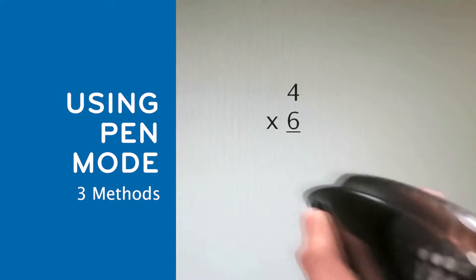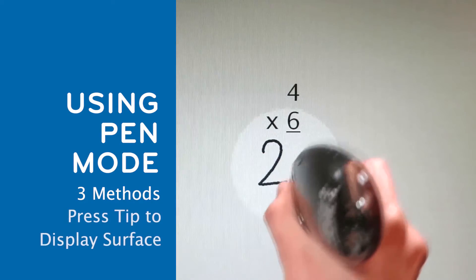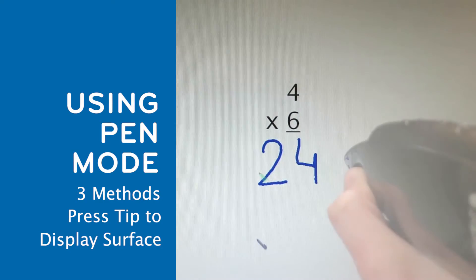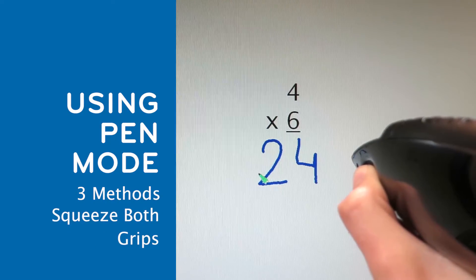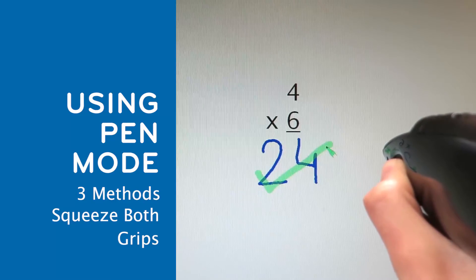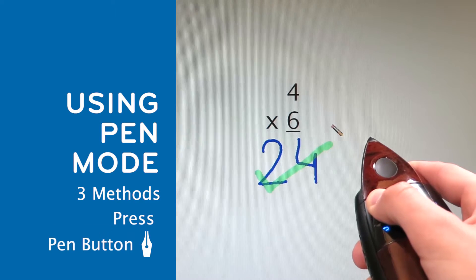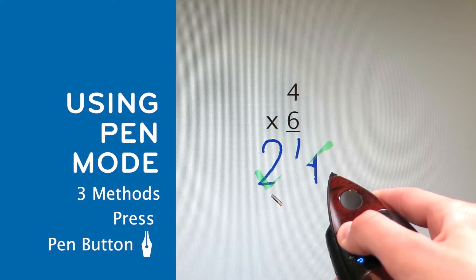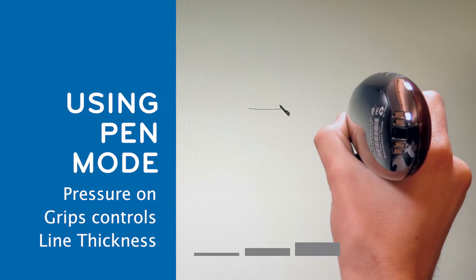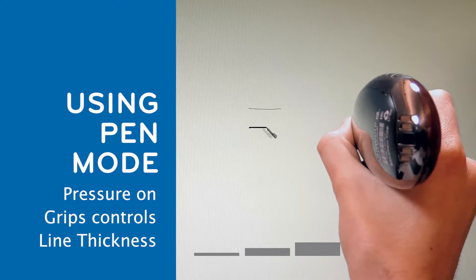There are three ways to write using PenView. Press the tip against the surface to write directly on the display. When writing remotely or away from the display, either squeeze both grip buttons together or press the upper left button, which is the pen button. The amount of pressure applied to the grips controls the thickness of the line.